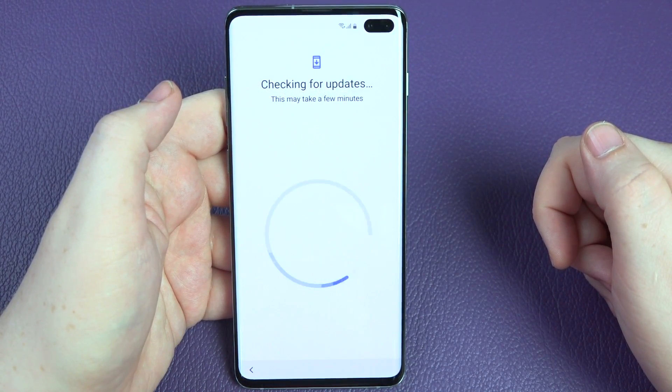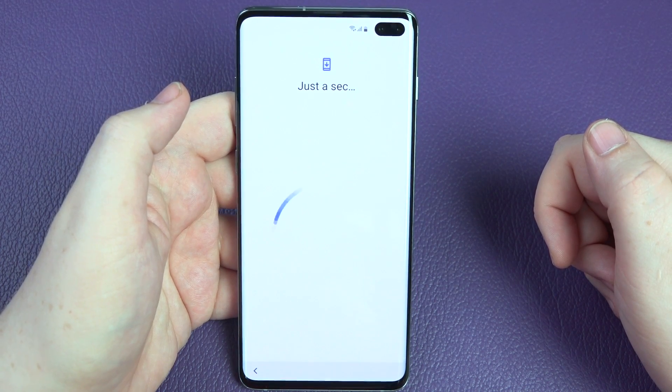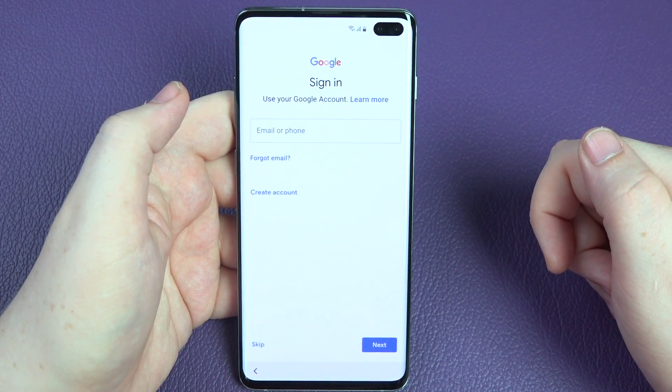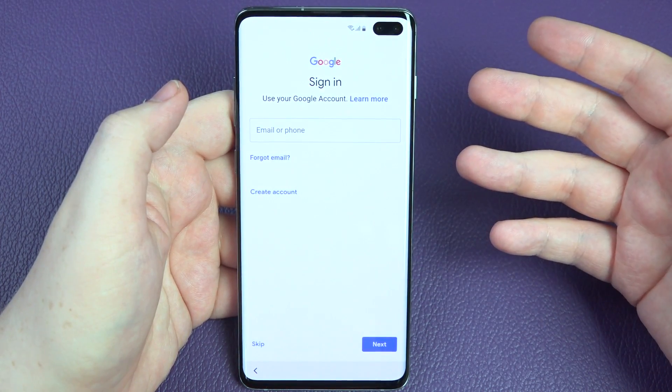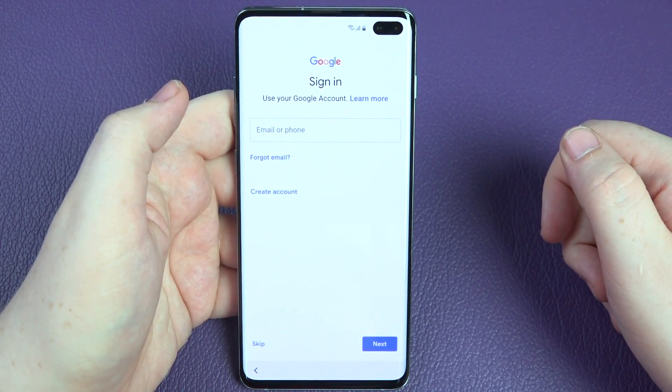Checking for any updates straight out of the box. I do believe there is an update — Samsung even tweeted that there's one available. It hasn't prompted me for one though, so I'm just going to log into my Google account and move to the next stage.